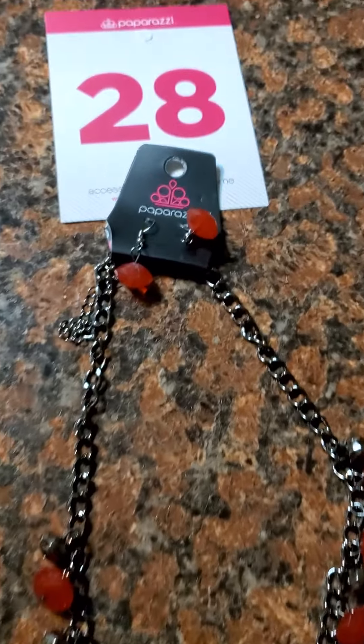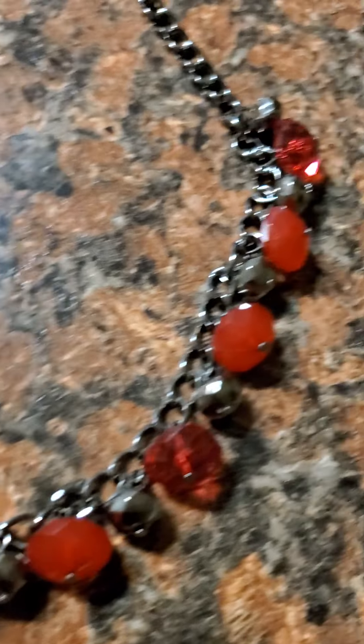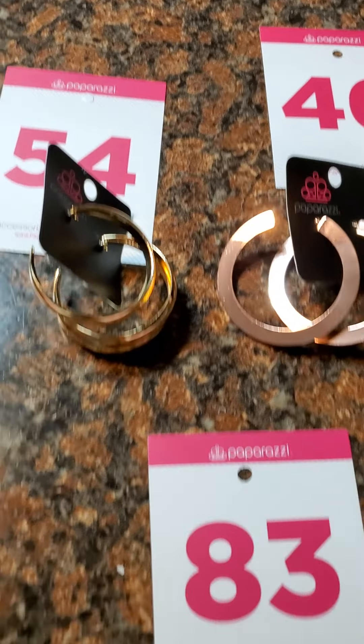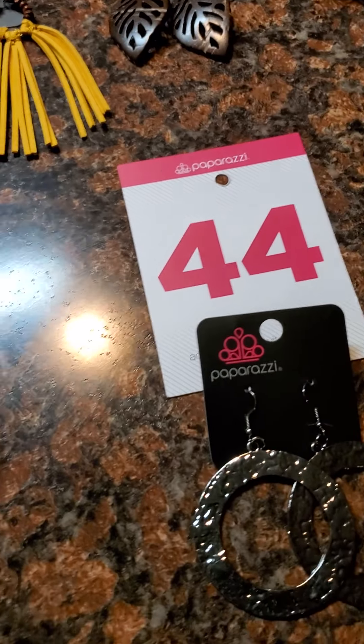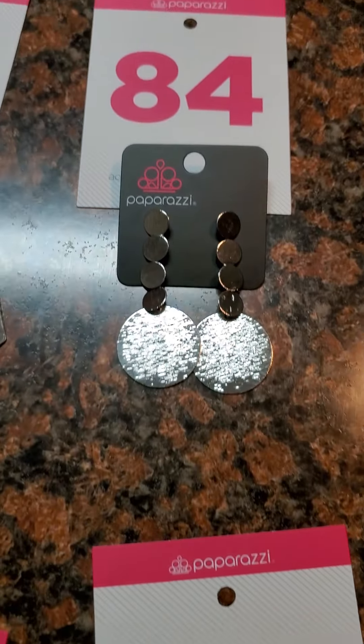Number 28 — we're gonna give you a little something for Valentine's Day. She is red and gunmetal. If you see anything you like, all you have to do is comment the number down below. Don't sleep on these pieces because once they're gone, they are gone.